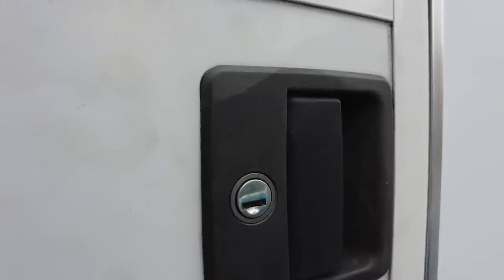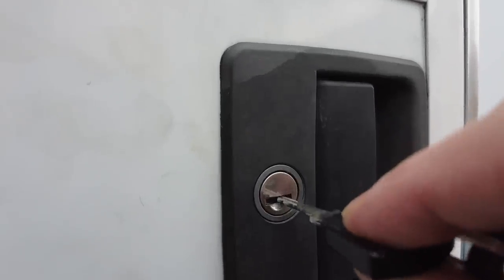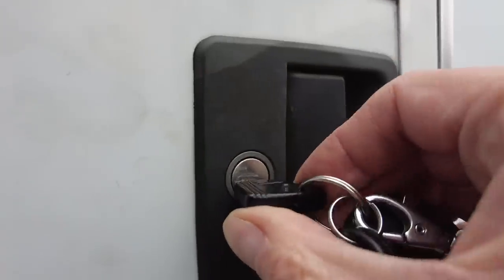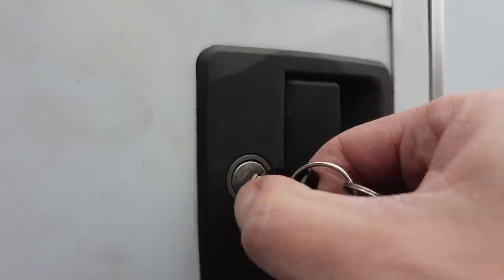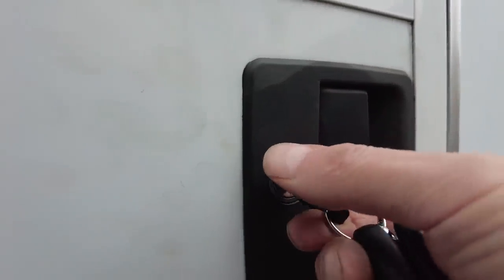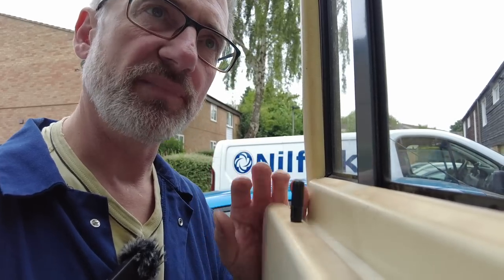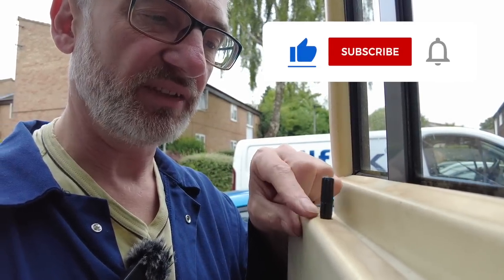What do I mean by having fixed it and wanting to lube it up? If I put the key in — I'm not putting much pressure on here but you can't tell how stiff that is. It's functioning fine but it's quite stiff. When the door was not working properly I noticed that this plunger here, which you pull up to open the door, was all the way down much further than it would normally go.